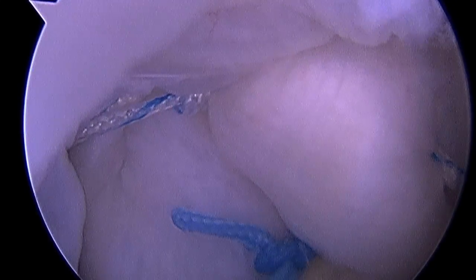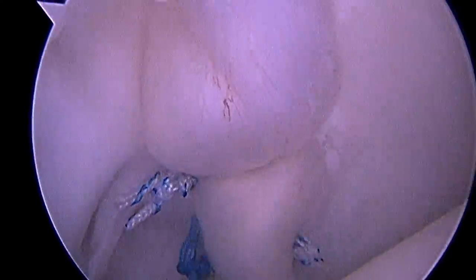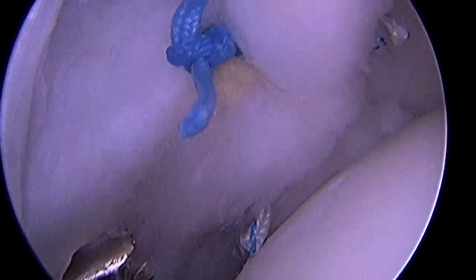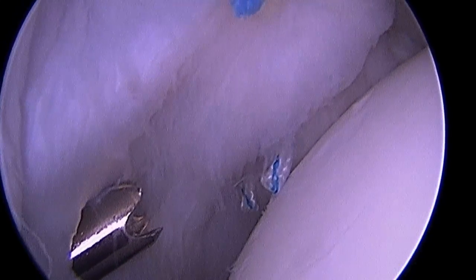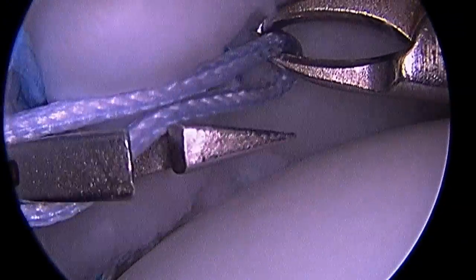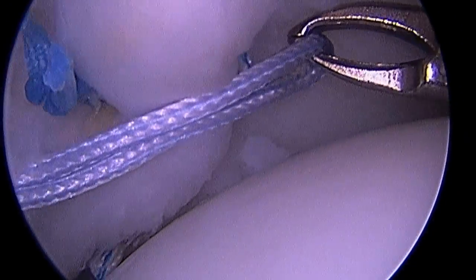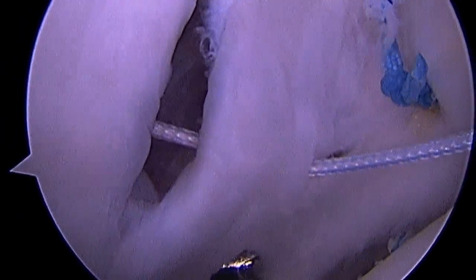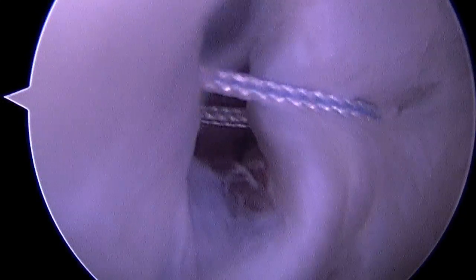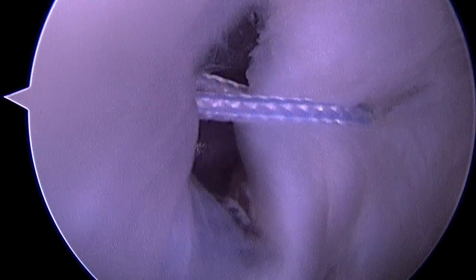So now we've restored the bumper effect of the labrum and posterior ligaments, and we've tightened up the posterior capsule. All that's left to do is repair the small amount of trauma from the surgery itself. You'll see to the left there's a small hole in the capsule. We're going to place a stitch on either side of that hole, and then you'll see when I tie that stitch down how we can close down the portal and minimize the trauma of the surgery itself. So let's look again at a before picture of the reverse Bankart tear — the ligament and labrum on the left, the glenoid on the right.